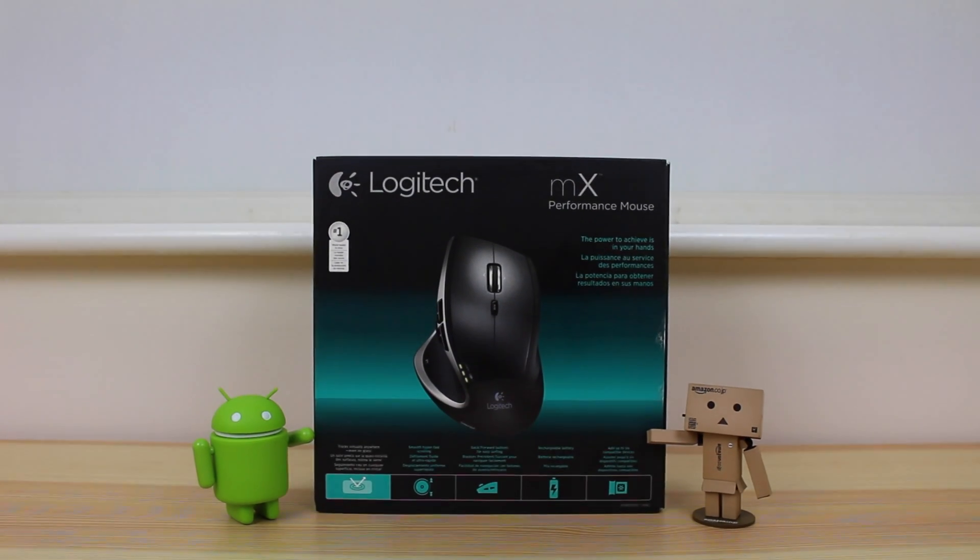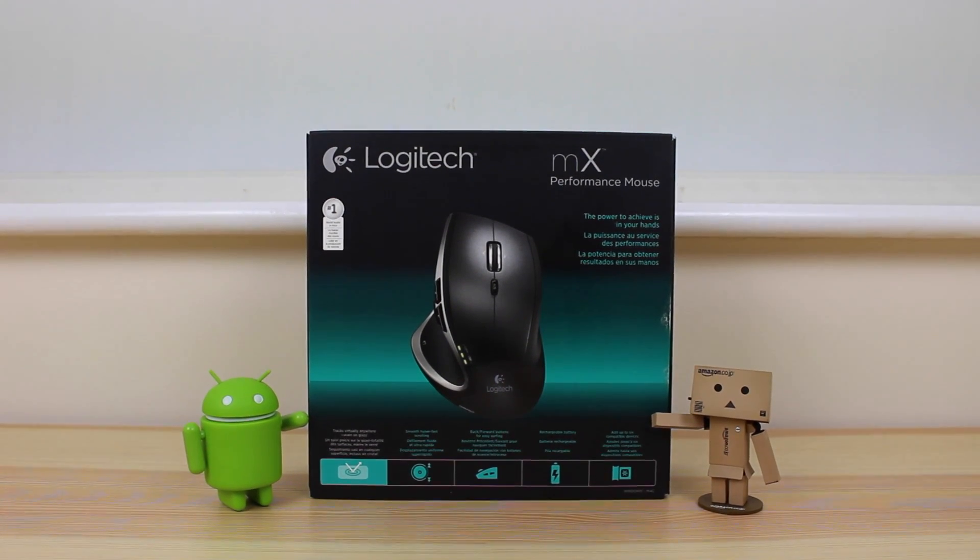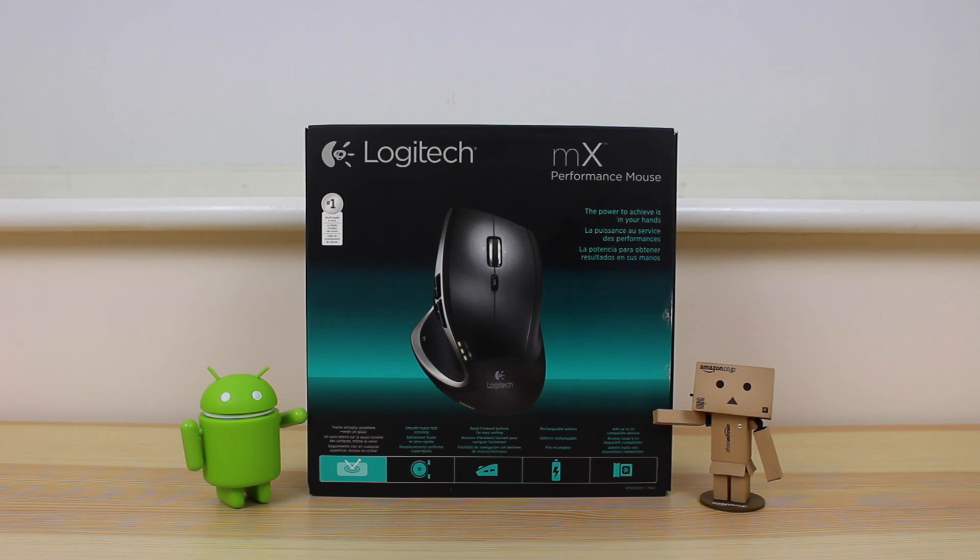Hey guys, Michael from Copper vs Glass. A lot of YouTubers use this mouse, so I thought I'd see what all the fuss is about. Today I'm going to be doing a quick unboxing and my first impressions of the Logitech MX Performance Mouse.